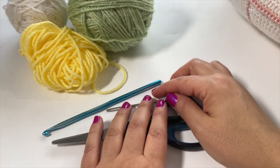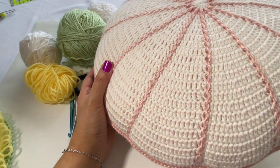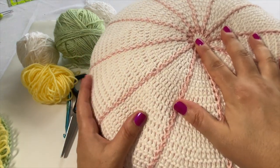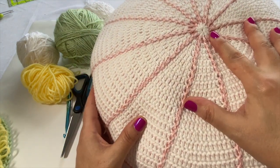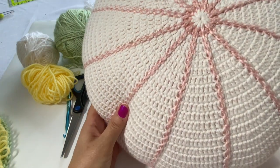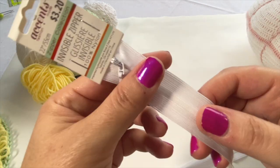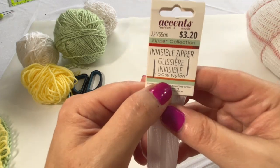Of course you're going to need a pillow insert. I'm making this as a cover for an existing pillow — some of you may recognize this, it's the Sweet Pea Pillow. It is a 16-inch diameter round pillow, which is about 40.5 centimeters. I'll leave a link for the exact pillow insert in the description box. We're going to create a pillow cover, and because of that you're also going to need a zipper so you can take the cover off and put it back on.